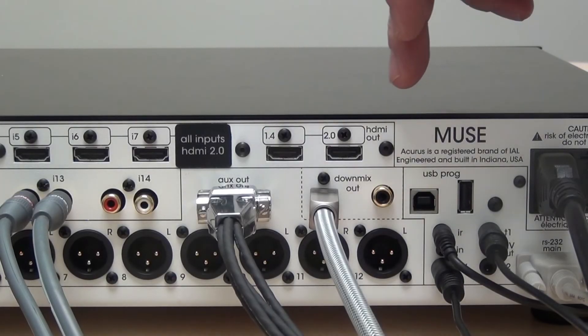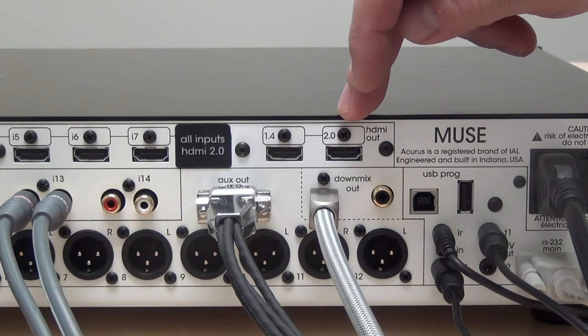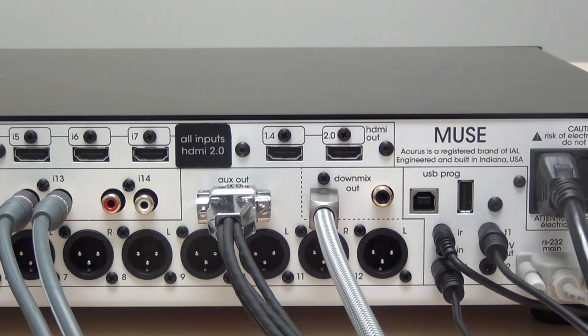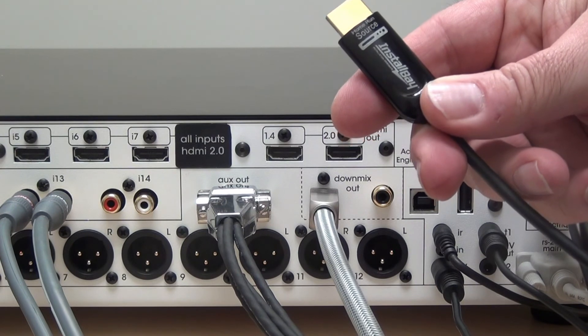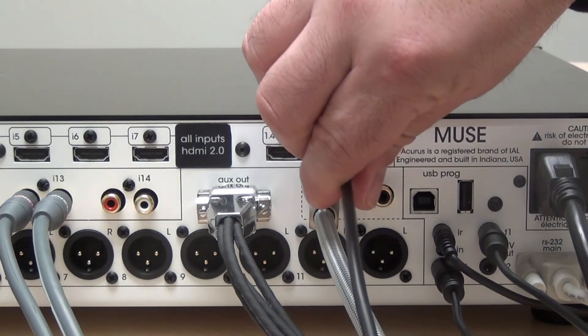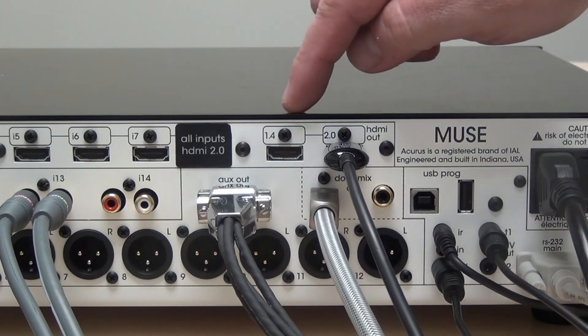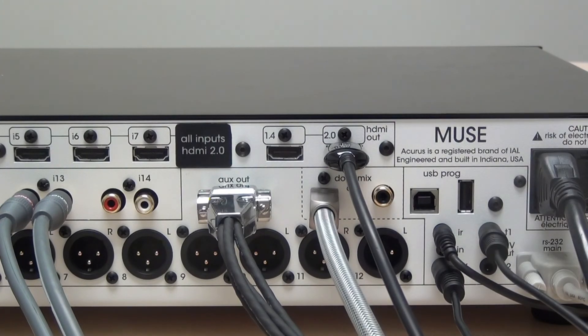The Muse features two HDMI outputs. Note that the output on the right is the main output and is HDMI 2.0, so this is the one you should use for your primary display. If you're using a directional HDMI cable, make sure the cable shows this is the source side you're plugging into. The output on the left is meant for a confidence monitor at the rack while you're setting up the system, and it's not intended to feed a second zone due to limitations around HDCP 2.2. We recommend using the main output and an external switcher if more monitors are needed.